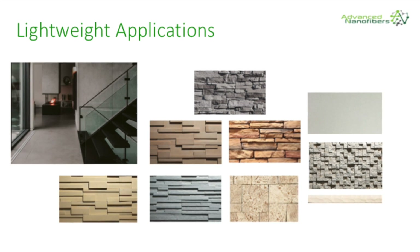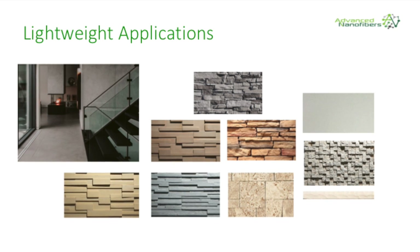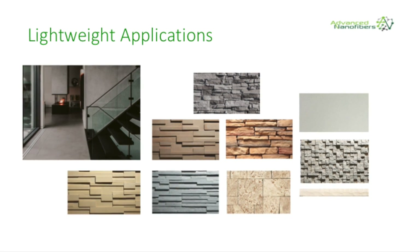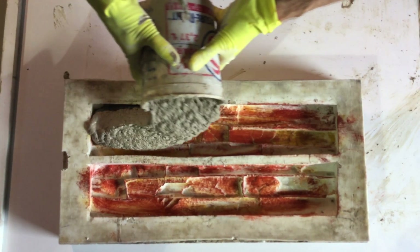Advanced nanofibers' lightweight concrete manufacturing process is suitable for many applications and surface configurations including manufactured stone. Here's a sample of pours and pulls we have cast at our location.